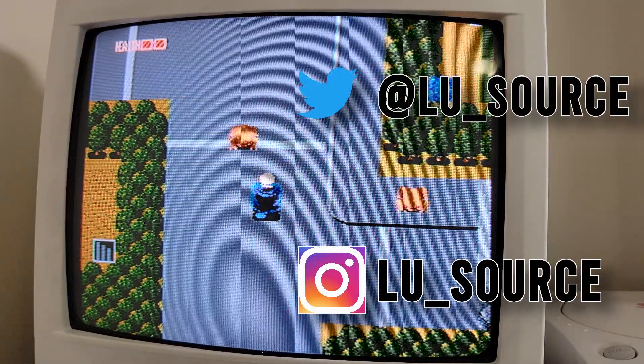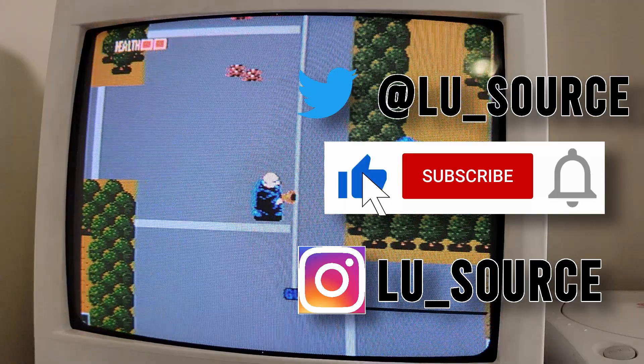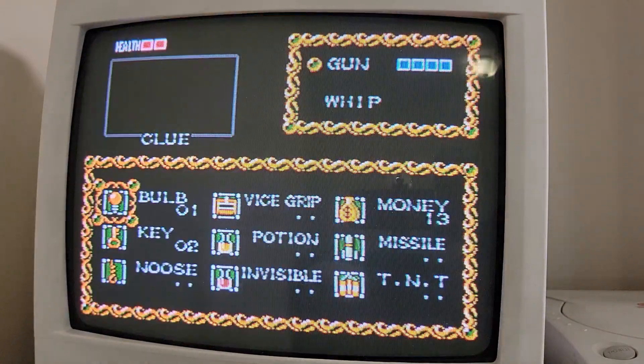Anyway, I hope you enjoyed this video. If you did, please give it a like. And if you want to see more content like this, hit the subscribe button and its bell icon so you can get notified of future videos. Thanks for watching, and I'll speak to you next time.